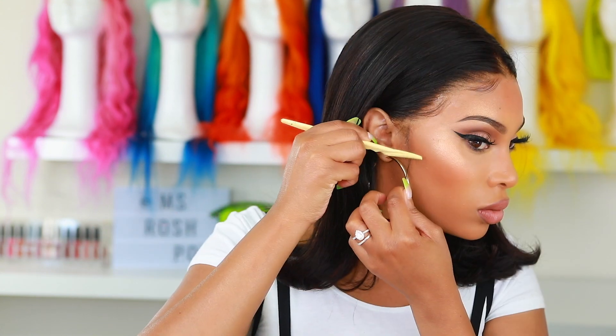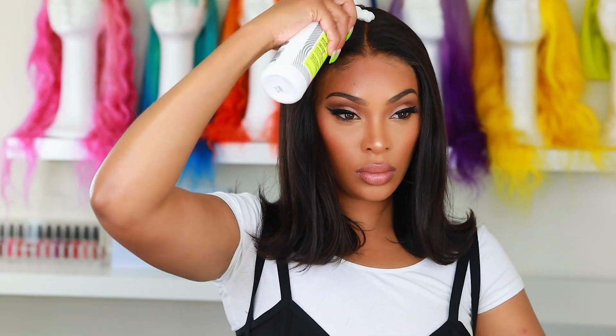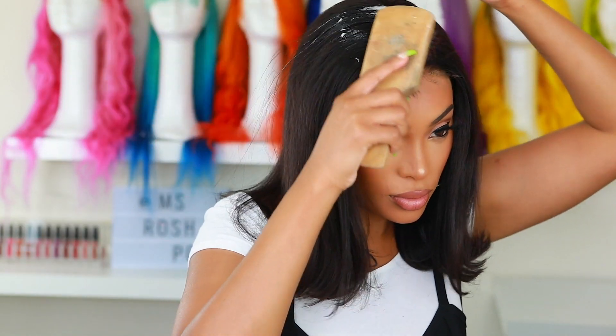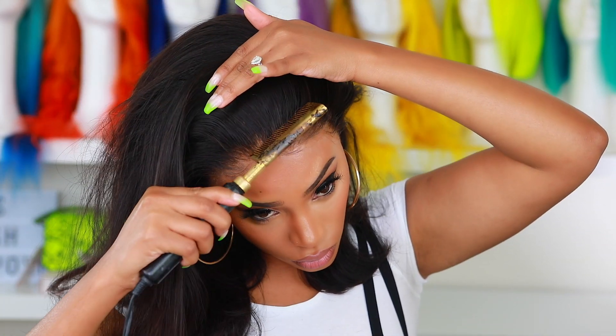It's really just a preference thing — if you prefer no baby hairs at all, that's fine; if you want them small and natural or thicker, do whatever you want. I'm going in with some hair mousse on top of my wig just to make it look nice, flat, and laid so it doesn't look bulky or wiggy. This is probably one of my favorite wigs I've ever made — I hate saying that because I feel the same way every time, but I really love this one. It gives me so much 90s vibes and I'm so here for it.